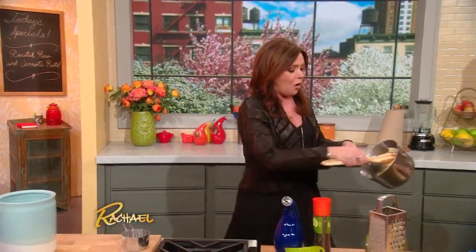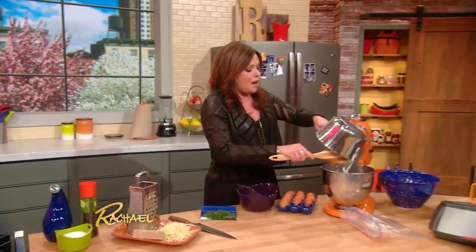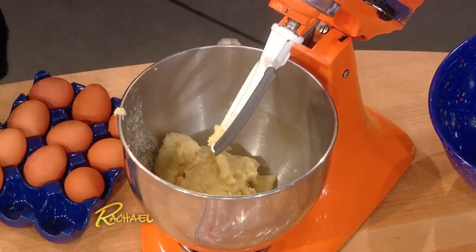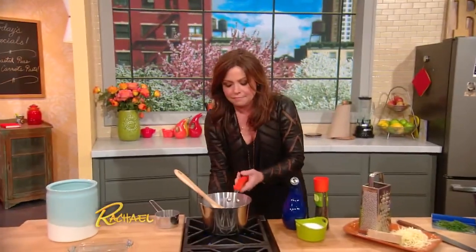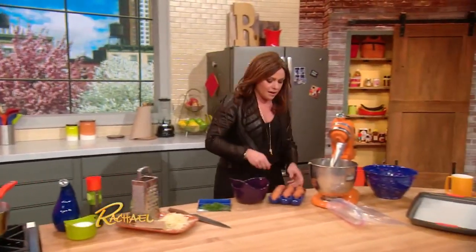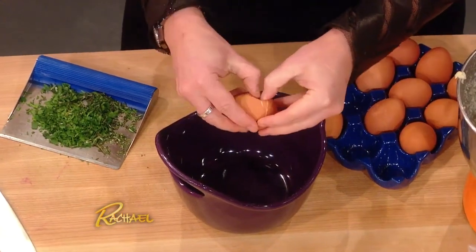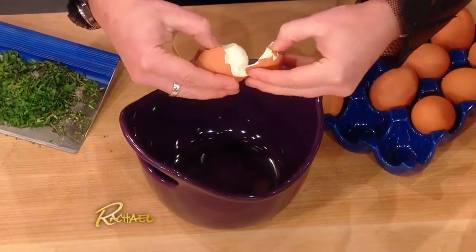Then you take this mixture, this ball, drop it down into your stand mixer with a paddle attachment. Take four large eggs, crack them and drop them into a separate dish, because you're going to add them one at a time.